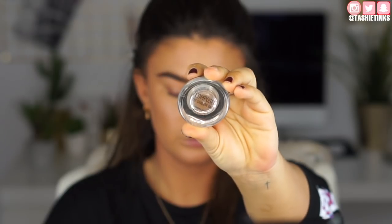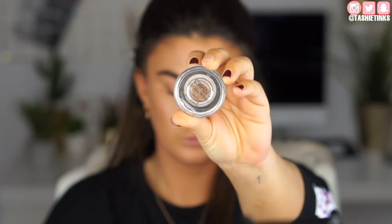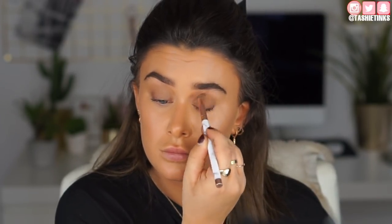Moving on to the eyes. I'm taking the Sigma paint pot in Compose — it's super old but I love it. It's like an eye base in a really nice subtle bronzy browny shade with a sheen to it. Taking it on a dense eyeshadow brush and also using my finger to pat and blend out the edges. It's super subtle but so nice. I also go underneath the eye and wing it out to the side to diffuse it, giving the eye a bit of contour.